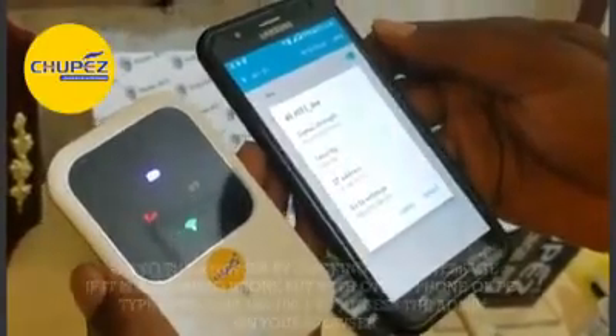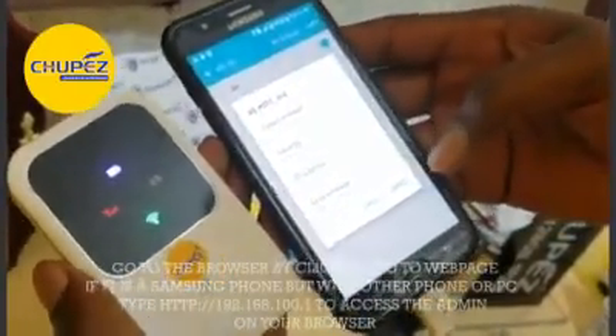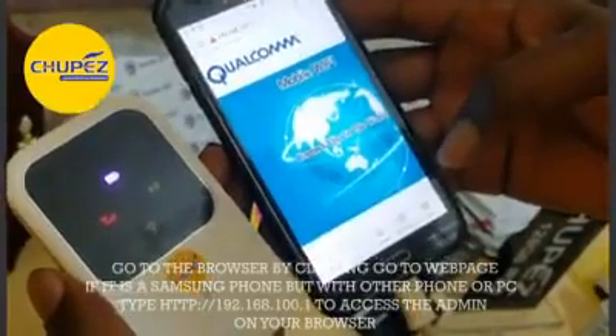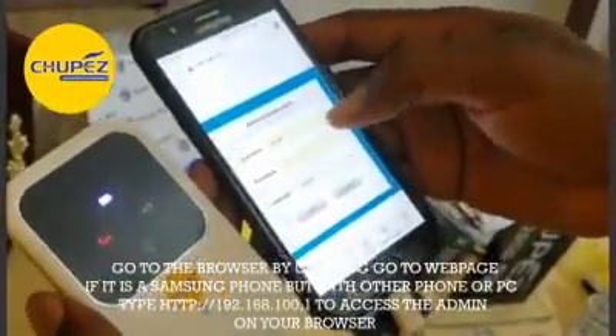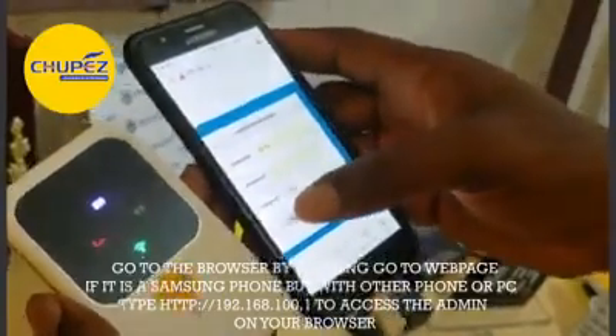The next thing to do is click on it, then click 'Go to Web Page.' It will lead you to the web page. Scroll back — the username is admin, the password is admin. You click Login.